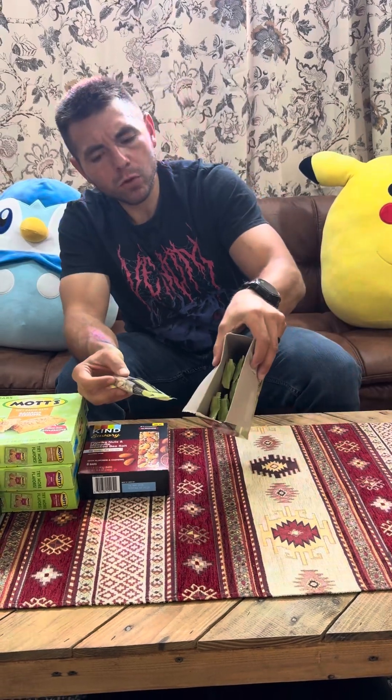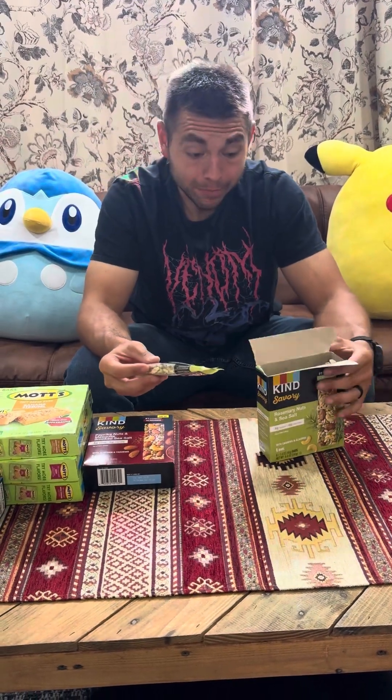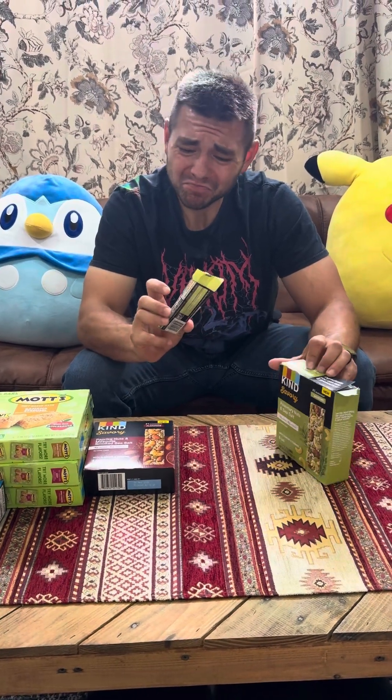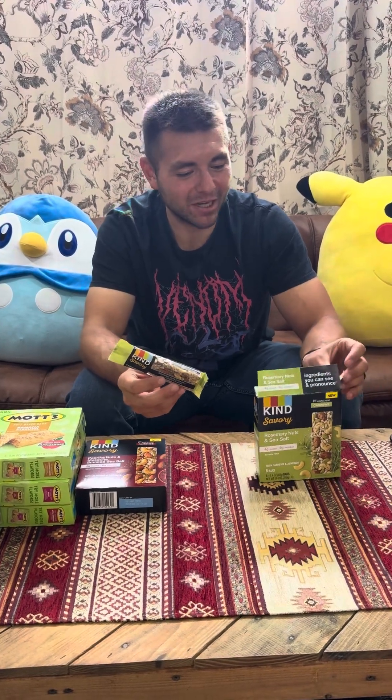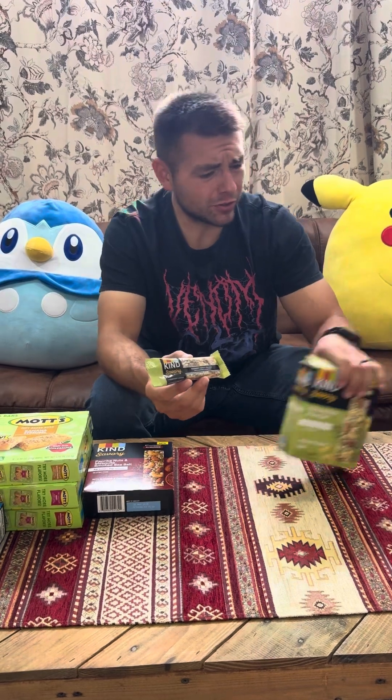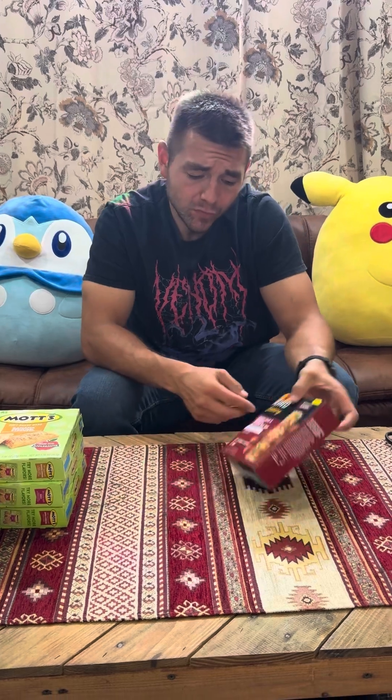It definitely looks like the box picture. Rosemary — I don't know what rosemary tastes like; it tastes like I'm eating a flower. It's the thing you use to make potpourri. Not for me — I'm gonna give these a two. The crunch was okay but the rosemary is just too strong.